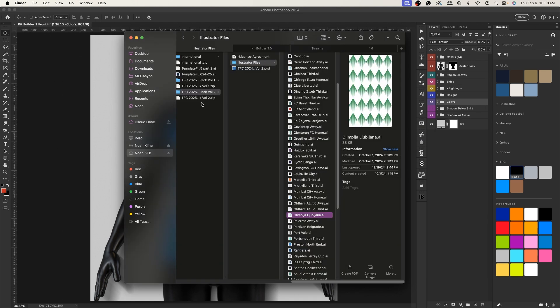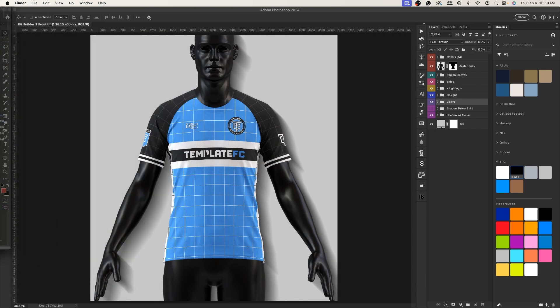I'll also be using one of our pattern packs — our newest one, which I believe is the 2025 Volume 2 patterns pack. I'm going to be using this pattern, the Olympia, for a design we'll create. That will be linked in the description along with the Kit Builder 3.0.